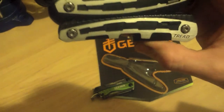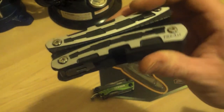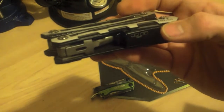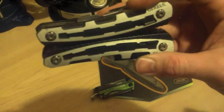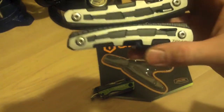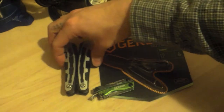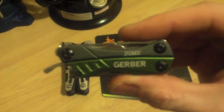This thing's huge, so more often than not it winds up getting left in the truck or at home. Sometimes I don't even take it with me unless it's in the backpack or something. To remedy that scenario — under 20 bucks — the Gerber Dime.